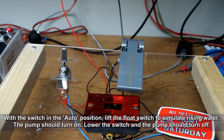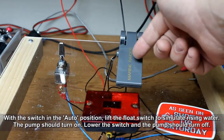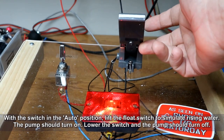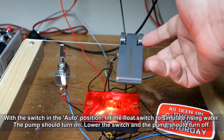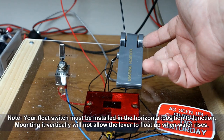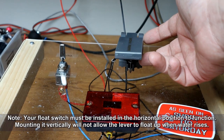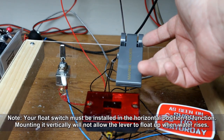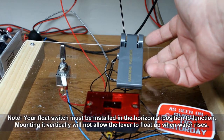Now we'll go ahead and put the board horizontal to test everything out. The switch is in the auto position, so we'll lift the float switch — water rises, pump turns on, drops, it goes out. When you mount the float switch in your boat, have it in the horizontal position. That way it can lift and float like it's supposed to, and you'll be good to go.